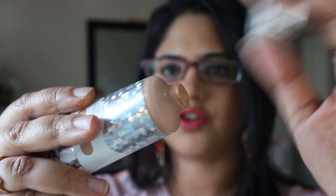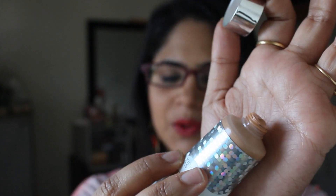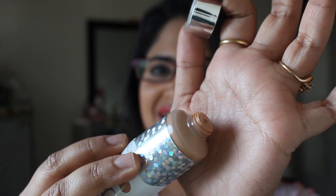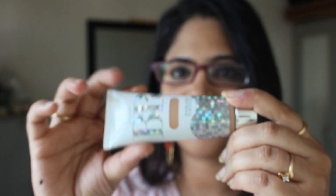It comes with this twist-off lid. This is probably the only thing I have against this product because I prefer flip-top lids. It becomes very messy and I invariably end up dropping the lid somewhere during the process of application.